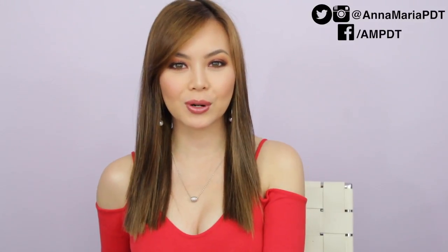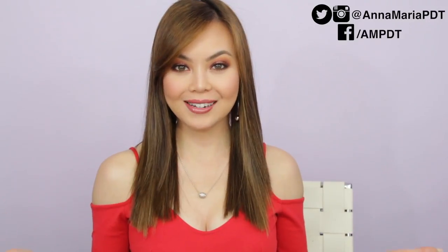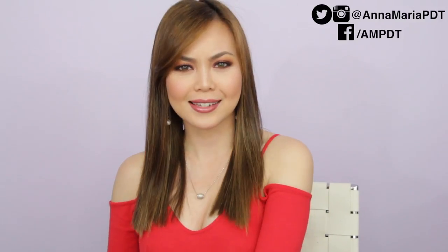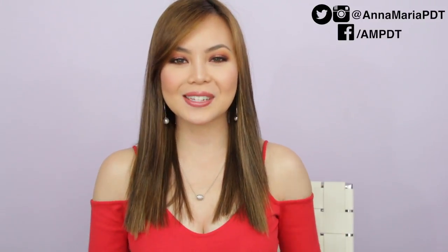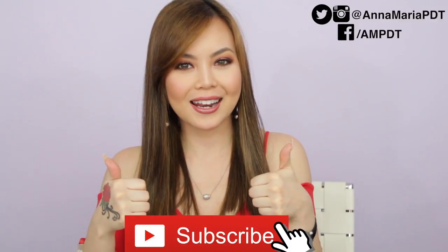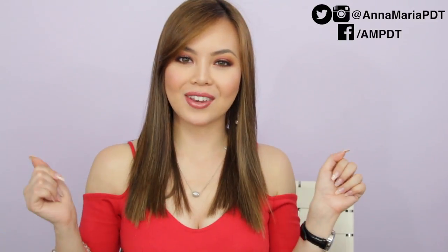Hi guys, welcome back to my channel. If you are new here, my name is Anna Maria Perez de Tagle. Thank you so much for joining me. It is February, the month of love, so what better way to start off the month with a Valentine's Day makeup look using the Morphe 24G Grand Glam palette — it's going to be a first impressions since I've never used this palette before. Before we get started, don't forget to subscribe, hit that like button, and hit that notification bell.